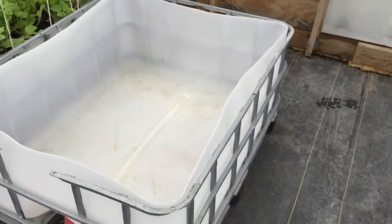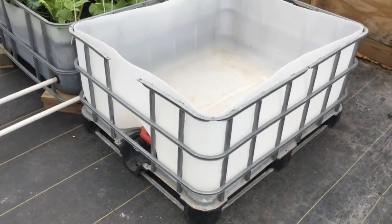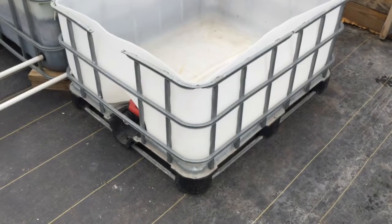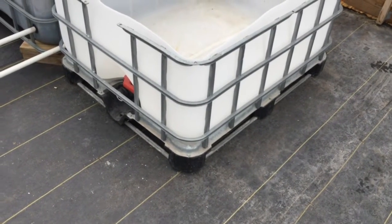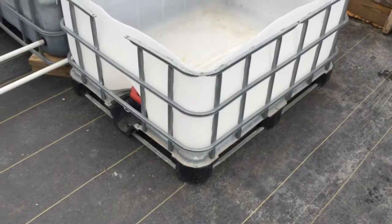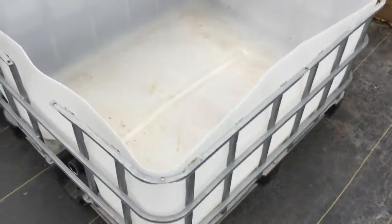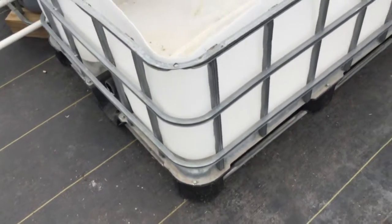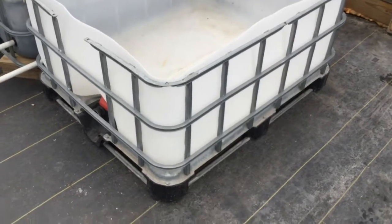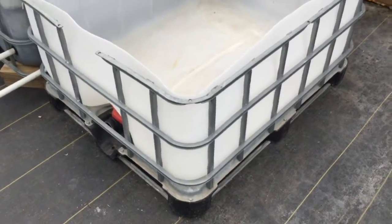I'm eating way too much salad for my own good. I'm getting my second row of wicking beds put in here, and I'm still following Rob Bob's design, where you take the other half of the cage on the IBC tank, disconnect it, turn it upside down, and cut off the excess. They don't have to be bolted on — they're going to stay in place, especially once you get that wicking bed filled up with soil and everything else.